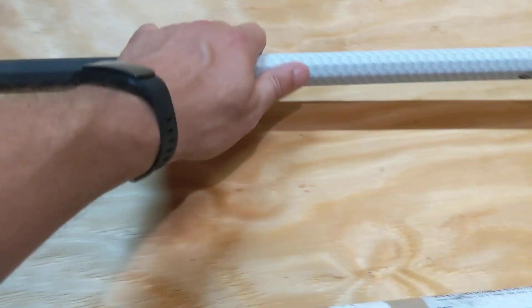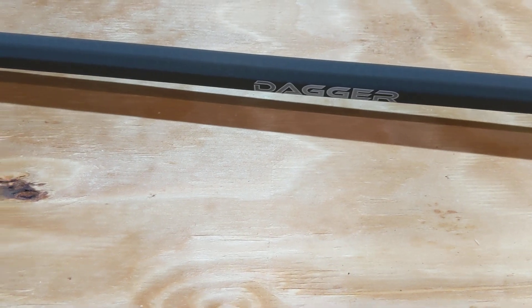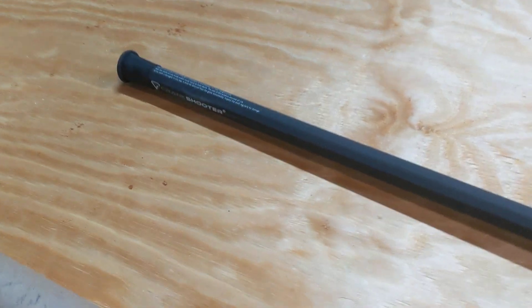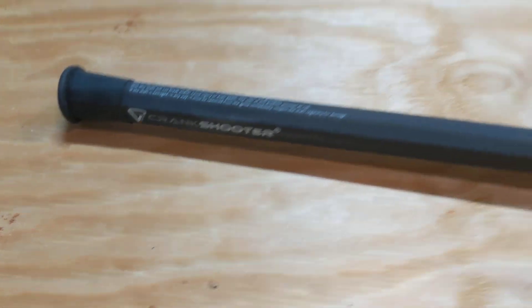The pipe itself is really nice — it's coated. This model's called the Dagger; the other one's called something else. They have a 30-inch shaft as well. But you can see, this is 100% a Crank Shooter brand defense shaft.